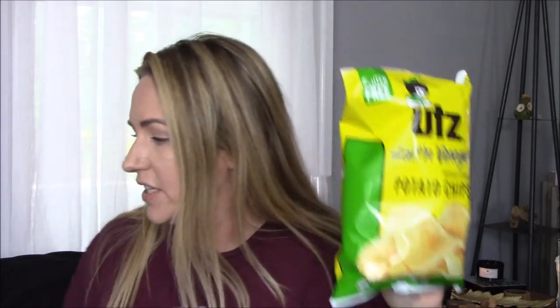We bought these a while back and everyone really liked them. They're very good — they're hard. If you're worried about breaking a tooth or a filling, I would not suggest you buy these, but they are good. Salt and vinegar — family favorite around here.